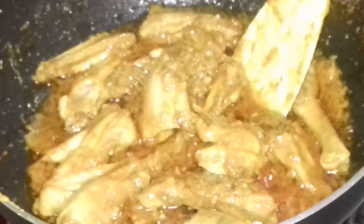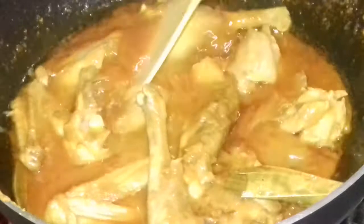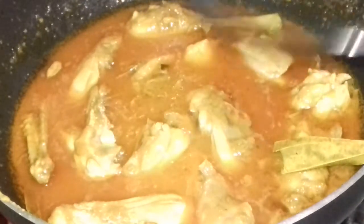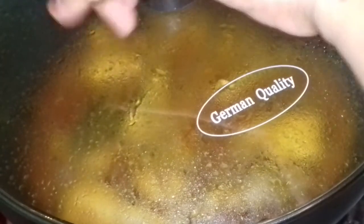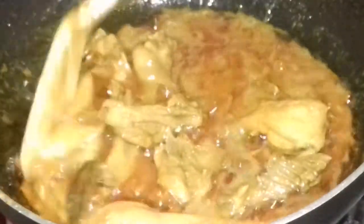What about the frying pan? I took 10 minutes to paste the pan. This is the 10 minutes.